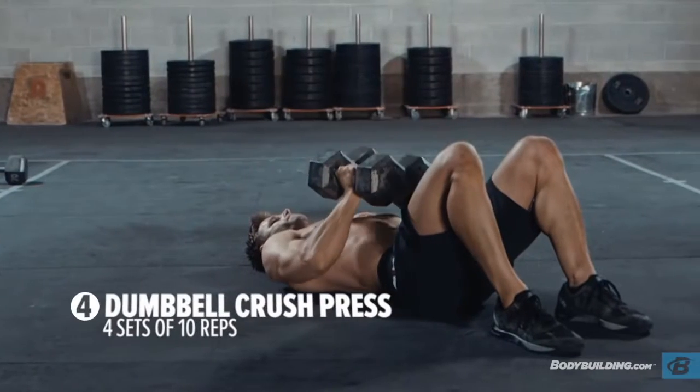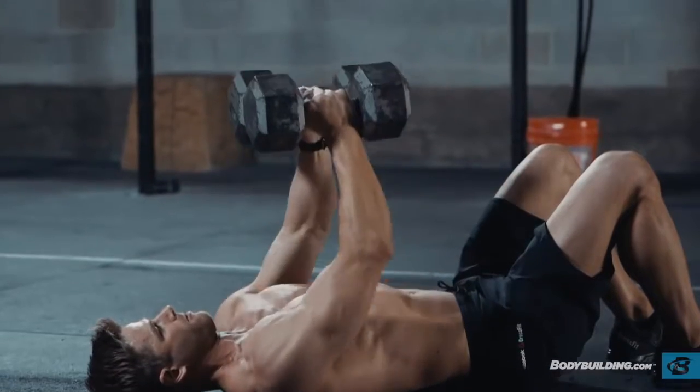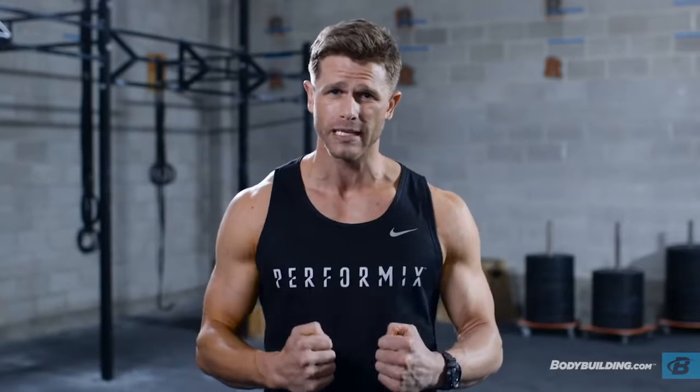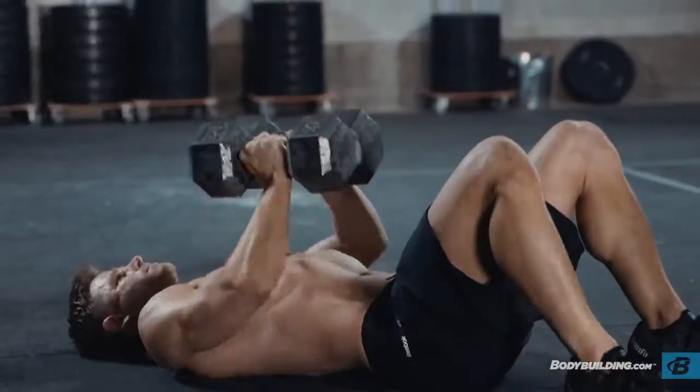The first exercise is going to be your dumbbell crush press. We're going to do this on the floor, so you don't need a bench of any kind. The crush press — you're going to squeeze those dumbbells together like you're pushing in at the top of a fly as you go through that pressing motion. It's going to really increase the time under tension of your chest, your pectoral muscles, during that floor press.